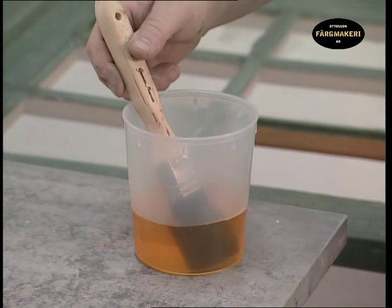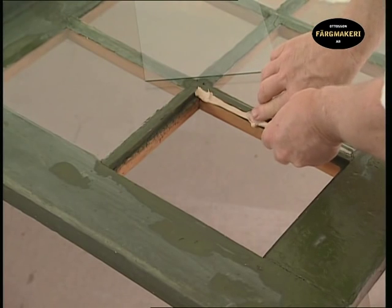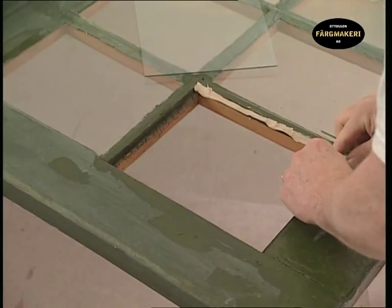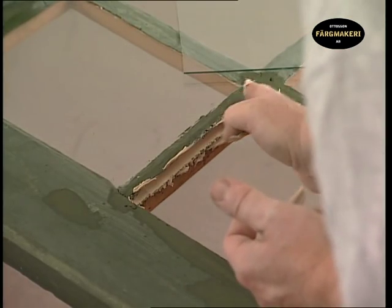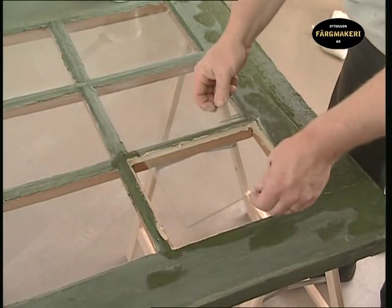Place the brush in raw linseed oil until the next time you paint. After the paint has dried, which takes about two days, a layer of putty is applied onto the putty groove of the window. Warm up the putty with your hands so that it becomes easier to apply, then lay a string of putty around the rim where the glass will sit.